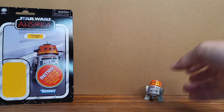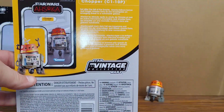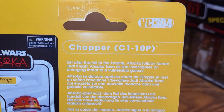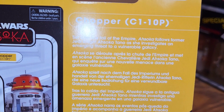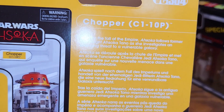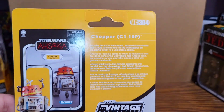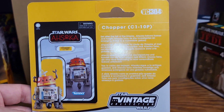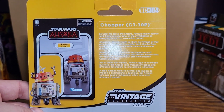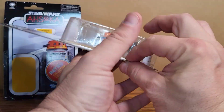He's really small compared to the other ones. Let's open the Vintage Collection. This is VC 304 — set after the fall of the Empire. Ahsoka follows former Jedi Knight Ahsoka Tano as she investigates an emerging threat to a vulnerable galaxy. It says the same thing as the Hera one did. They're still having other figures on the back, and now they're doing a picture of the card on the card, which is kind of weird but they look all right.